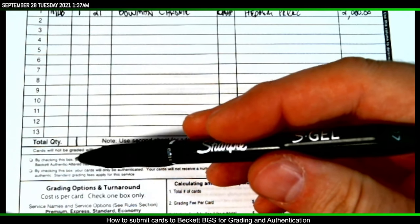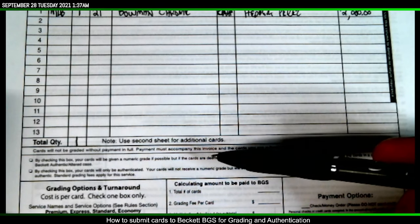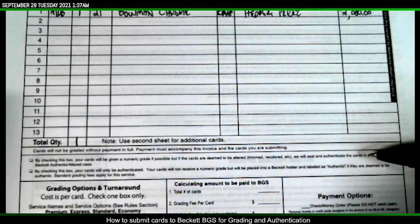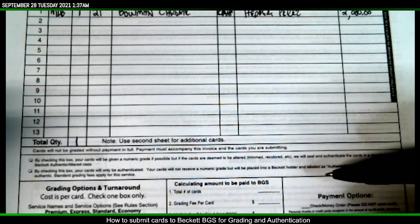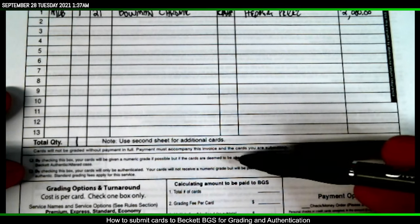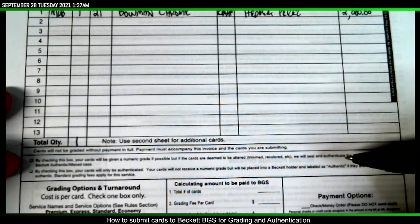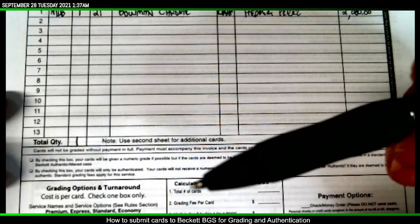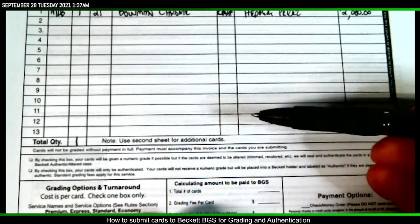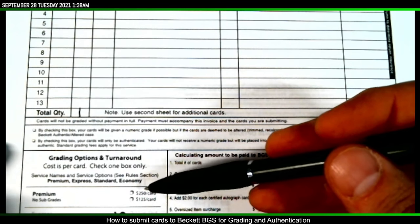There are two little checkboxes. The first says: by checking this box your cards will be given a numeric grade if possible, but if the cards are deemed to be altered, trimmed, or recolored, we will seal and authenticate them in a standard Beckett authentic altered case — I don't need that. The second says: by checking this box your cards will only be authenticated and will not receive a numeric grade — I don't want that either. I want the card graded, so I'm not checking either box.